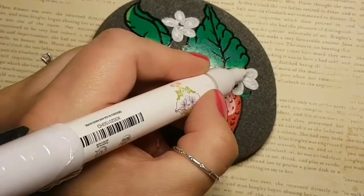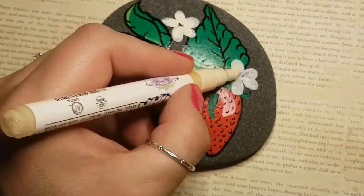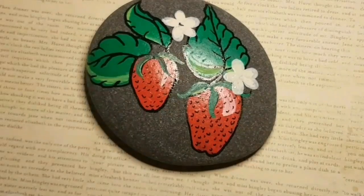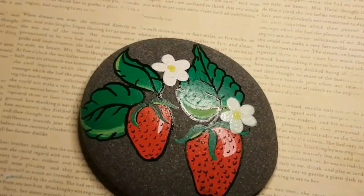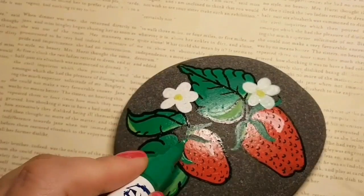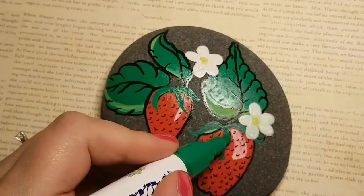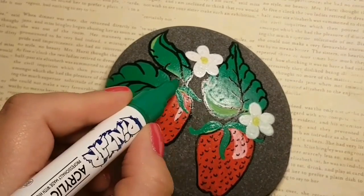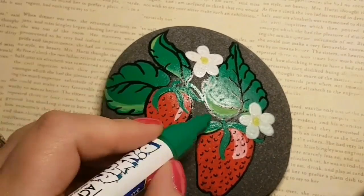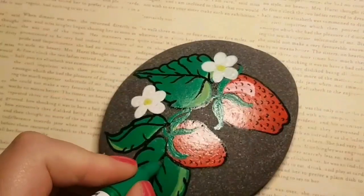Now I'm doing little white flowers. Because it's white and I have such a dark rock, I'm going to do a couple of coats, let it dry in between, because I want to make sure they don't turn gray after drying. So you want to have a couple of coats there. I will outline those as well with a fine tip, but not until they're dry. So I'm going in with the green and filling in those little bits that come out the top of the strawberry, making sure that they're nice and bold.